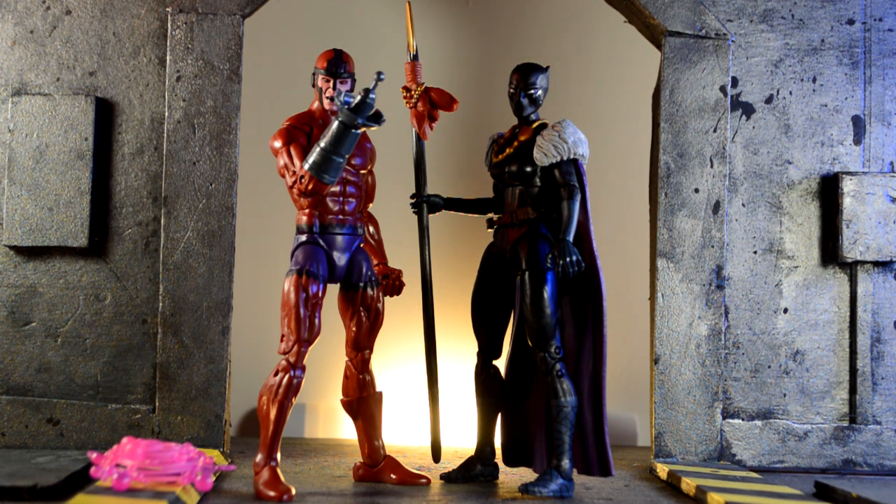So here we have Klaw and Shuri out of the packaging. They're pretty damn good figures. The articulation is great. It's a reuse of previous bodies — we'll get into all that. The colors came out really good. Shuri's head looks freaking really good. But let's go ahead and just dive into it.